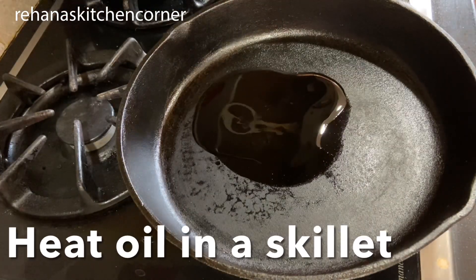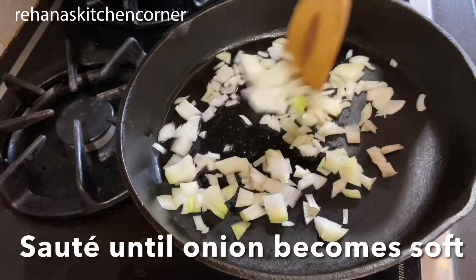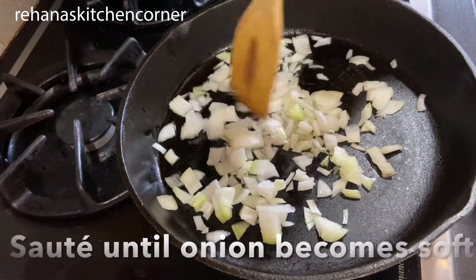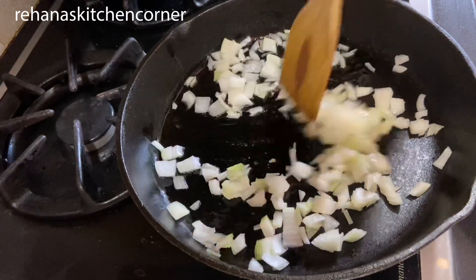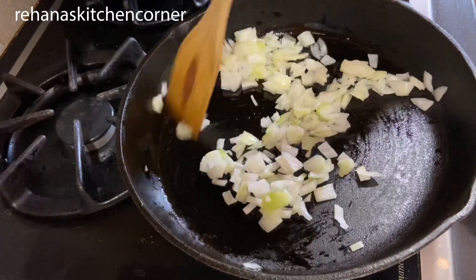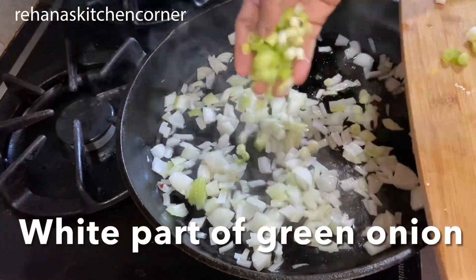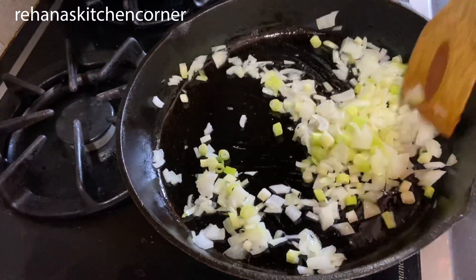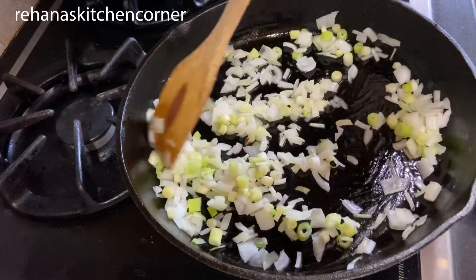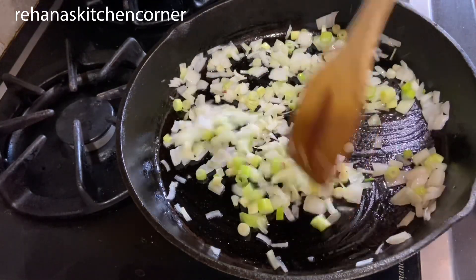For the filling, heat a skillet and add one tablespoon oil. Add one onion finely chopped and sauté until the onion becomes soft. Add two tablespoons of the white part of green onions and sauté well. Add a little salt and mix everything.